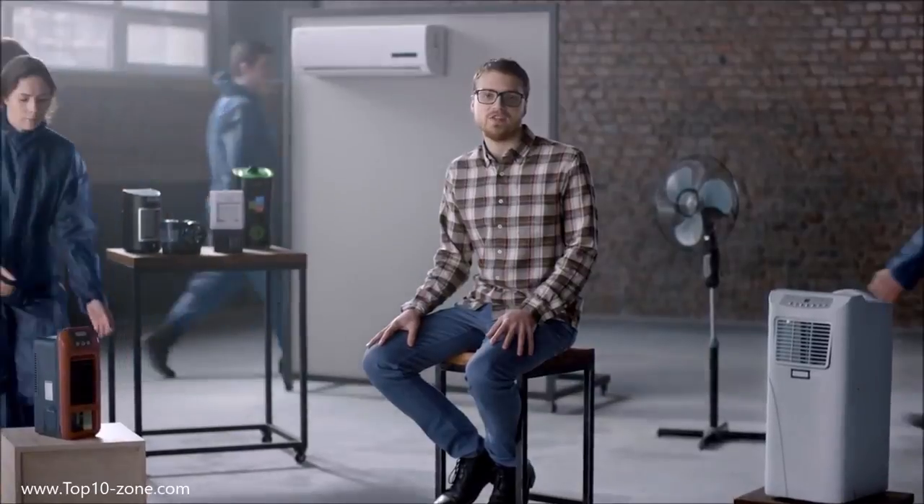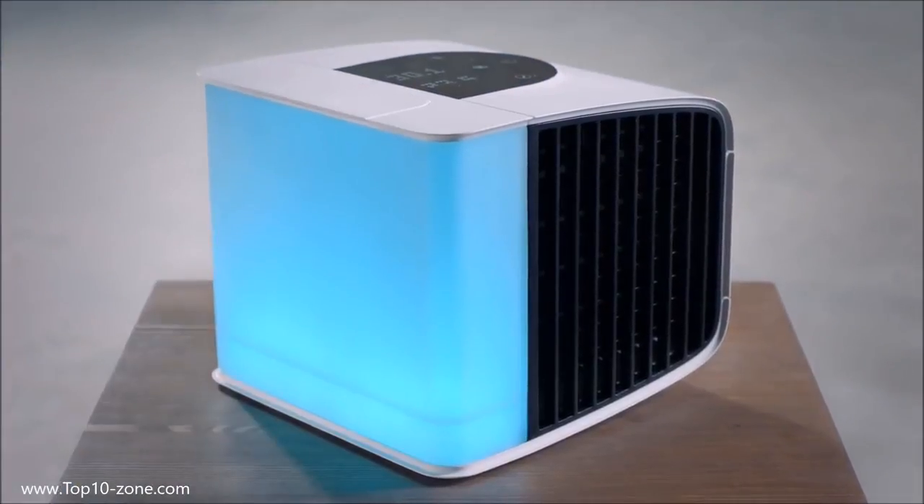Nowadays there is something wrong with the market of climate equipment. On the one hand, there are plenty of absolutely inefficient small devices that don't prevent suffering from heat. On the other hand, there are overpriced bulky solutions that consume tons of energy, require complicated maintenance, and don't always provide the desired level of comfort. Meet the next generation of EVO Polar — smart personal air conditioning. This multifunctional device cools, humidifies, and purifies the air, creating a perfect microclimate around yourself.